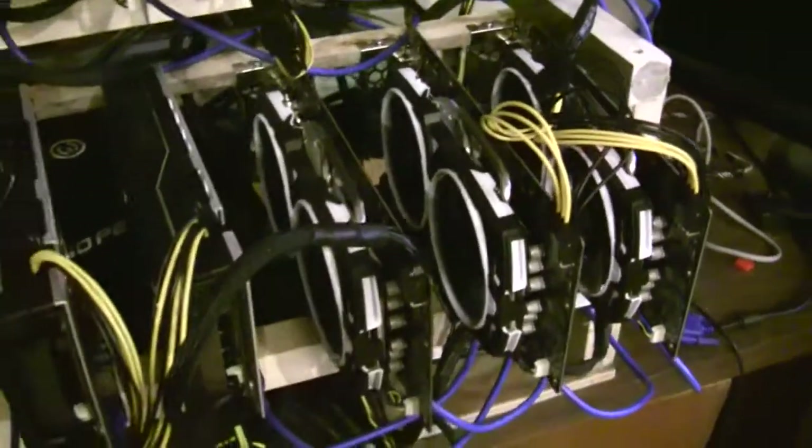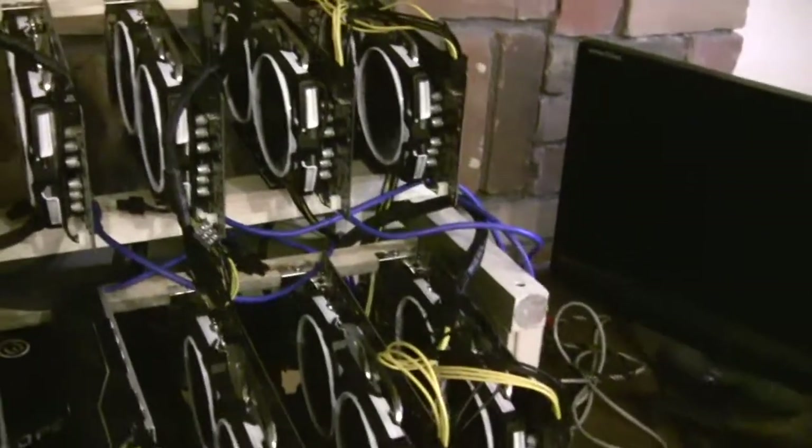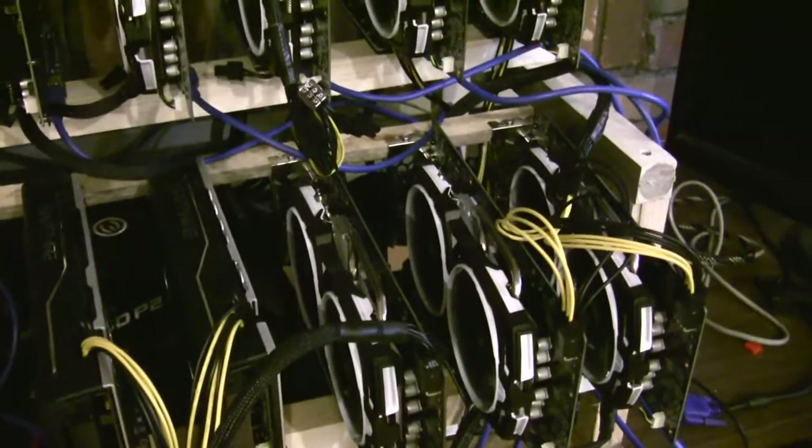As for the RX 580s, it's on the ASRock H110 Plus Bitcoin-specific mining motherboard, which can hold up to 13, so it's underutilized right now. This one is actually using an add-to-PSU adapter — you plug the secondary power supply's motherboard cable into it and then a Molex cable from the primary power supply. There's an SSD running Windows on this rig.